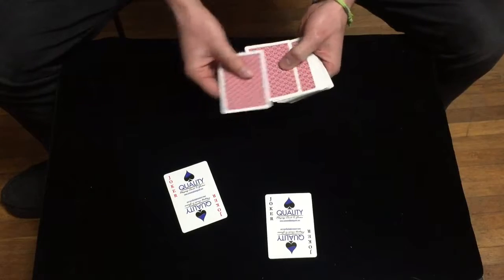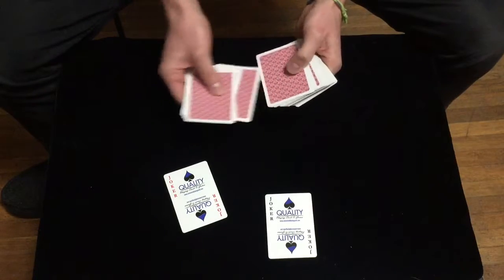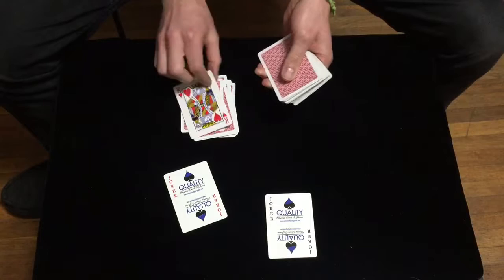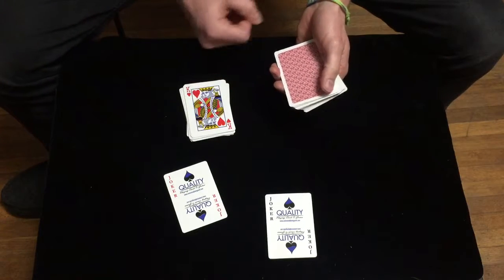Let's count that out: 1, 2, 3, 4, 5, 6, 7, 8, 9, 10, 11, 12, 13, 14, 15, 16, 17, and 18. That is one of your cards, isn't it?